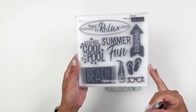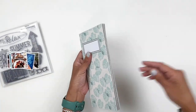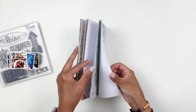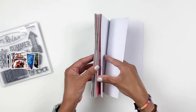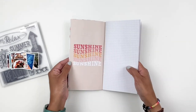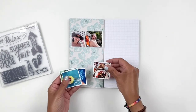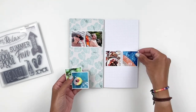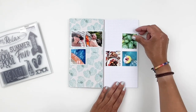Hi everyone, this is Heba from My Little Journal and today I'm going to be working in my traveler's notebook using this beautiful stamp set from Close to My Heart called Beach Party. I love the bold stamps in the stamp set and I knew I had to use it to document some summer photos. What I did was print my photos in different sizes and I'm gonna create a little collage using my stamps and my photos.